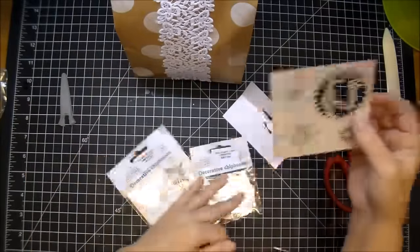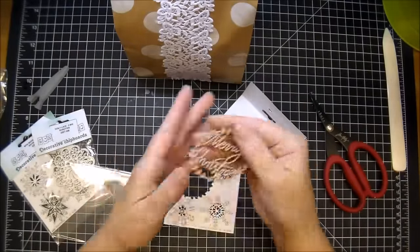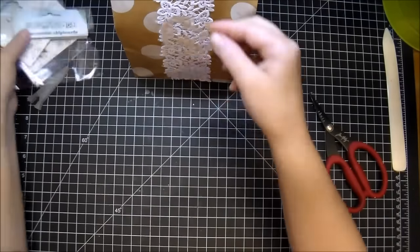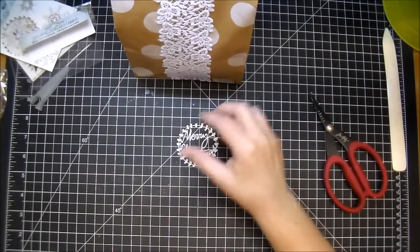Here are some new products from Wild Orchid Crafts — they have lots of new products in store. This one, as you can see, is a wreath that says Merry Christmas and it's a laser etched chipboard.